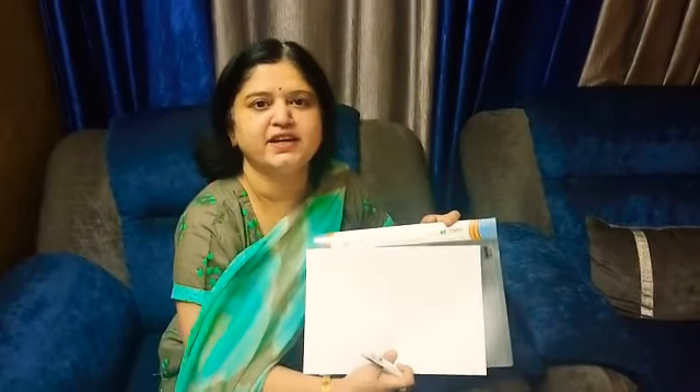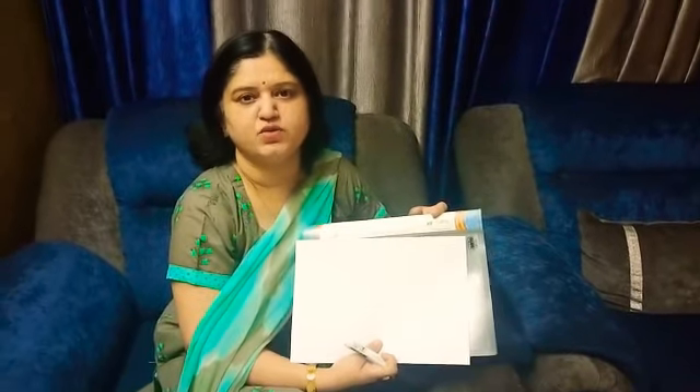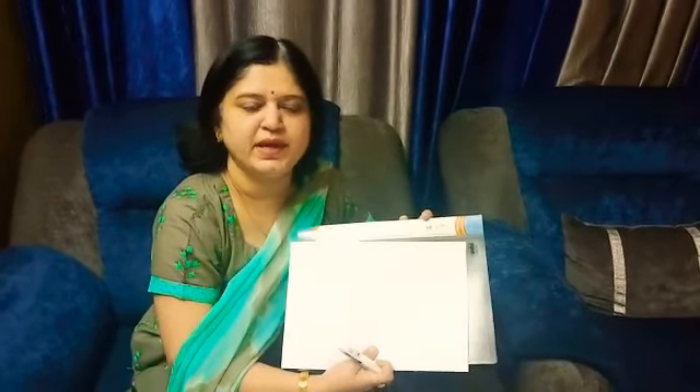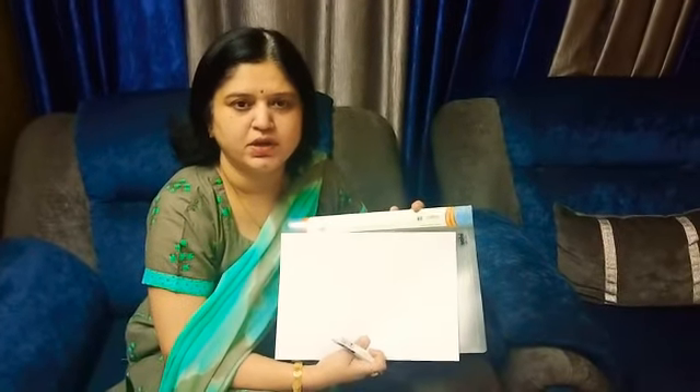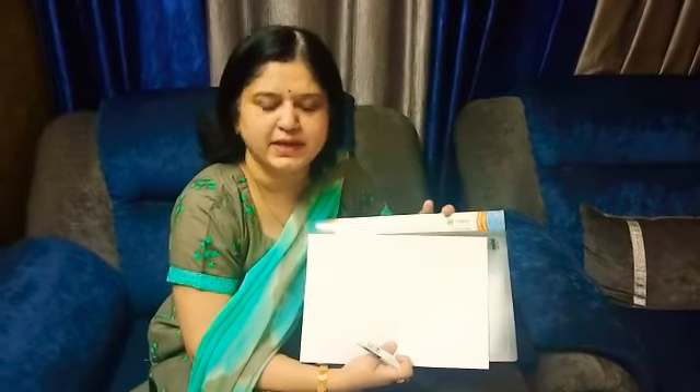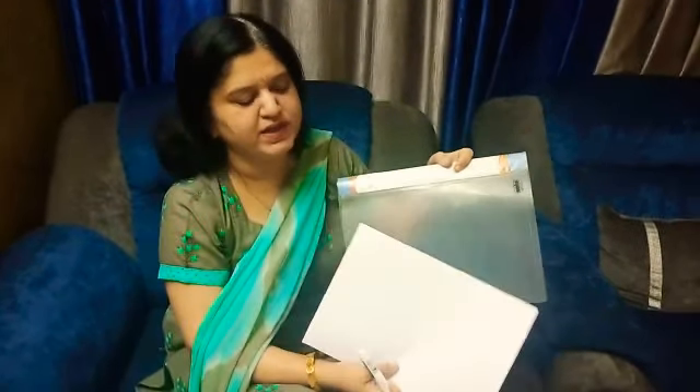Hello friends, yesterday I attended a webinar by British Council and my takeaway from the session was how to make a whiteboard. We all know that during this lockdown period we are taking online classes and we don't have whiteboards at home. So we can make a whiteboard using these simple things which are available at our home.